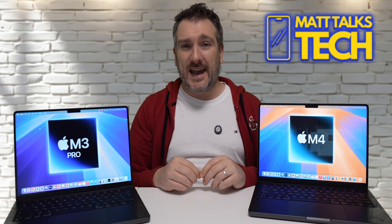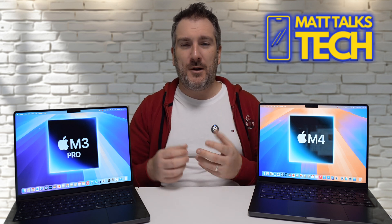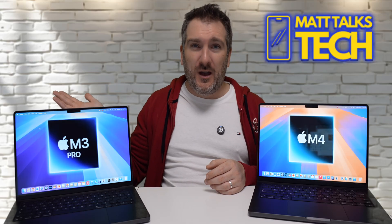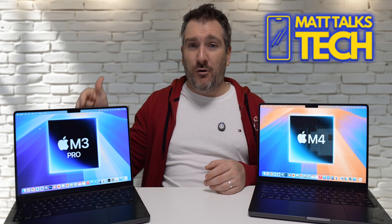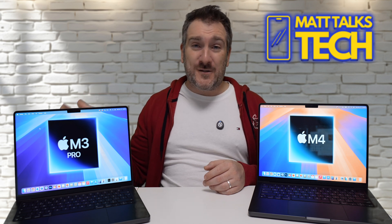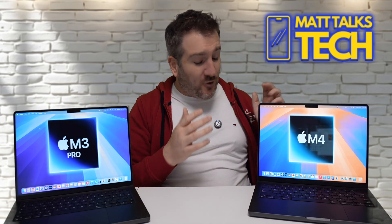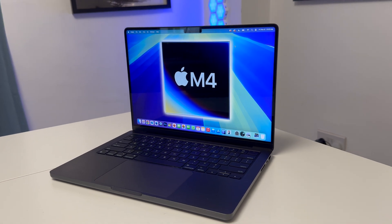To wrap up: for most people doing day-to-day tasks who need more than a MacBook Air, the M4 is more than enough. If you need graphics-intensive work, look for a discounted M3 Pro or consider the M4 Pro. If you already own an M3 Pro, don't have regrets — you have faster storage, better GPU, 18GB vs 16GB RAM, and it's still plenty fast.